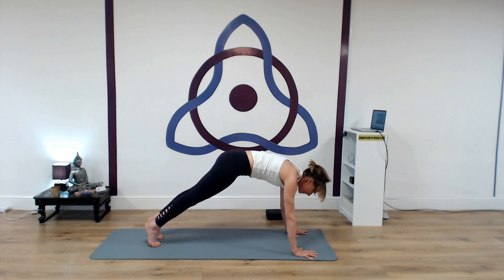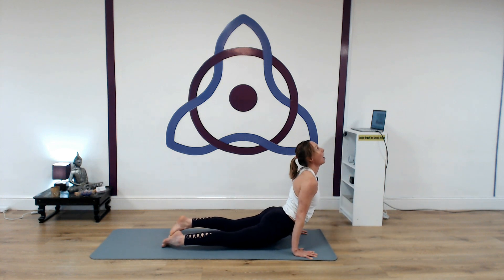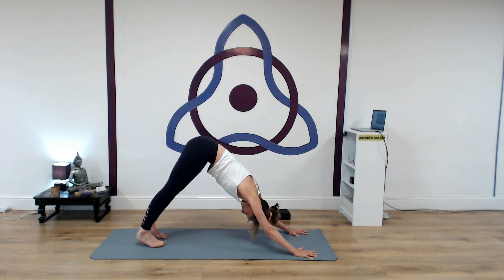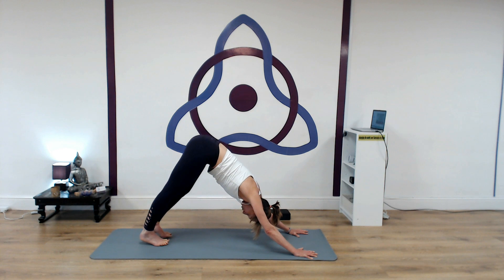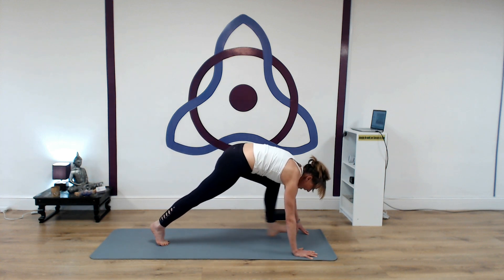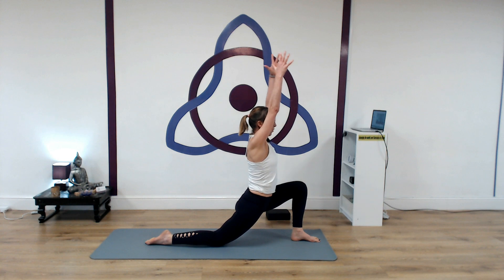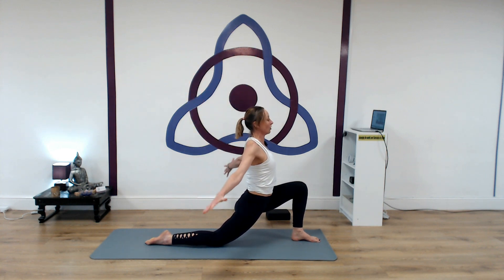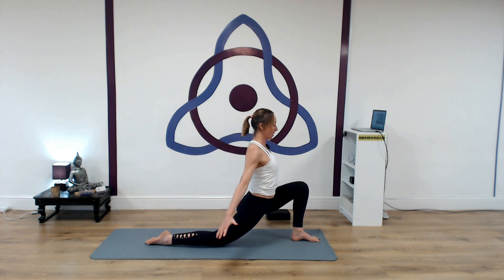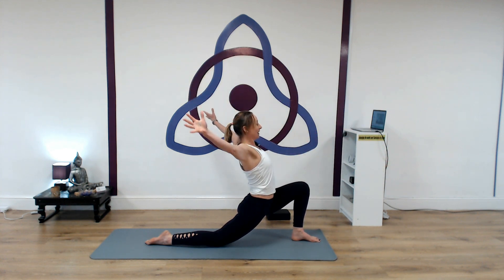Inhale, roll forward into plank pose. This time, lower halfway down through chaturanga — elbows back. Inhaling into cobra or up dog — arms straight. Exhale, tuck the toes, lift up and back into down dog. Full deep breath in one, exhale, inhaling two, exhale. Inhaling, left leg lifts. Draw the knee into the chest. Step the left foot forward and back knee down. Again, inhale, reach the arms forward, all the way up. Exhaling, circling round. Inhale, rise up. Exhale, descend down. One more time — inhale, chin the arms up, lift the chest. Exhaling, squeeze the shoulder blades together.